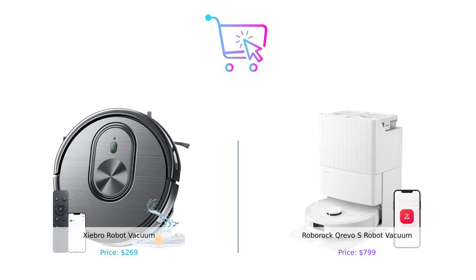Until next time, keep shopping smart and keep those floors clean. And remember, no vacuum can clean up your bad decisions — except maybe these two. Product links are in the description.